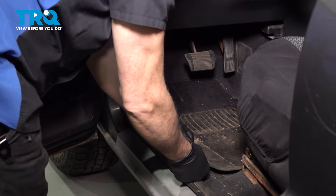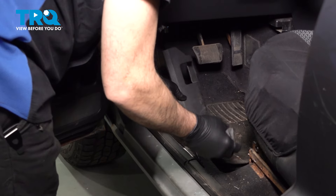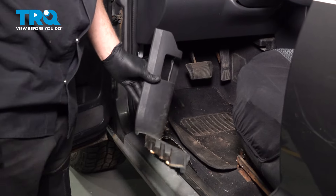Pop this out around the hood release handle. Then come back here and work back the other way, lifting this up and swinging that out. Set that aside.